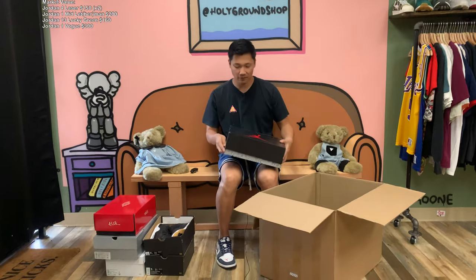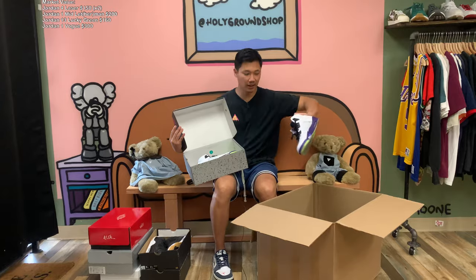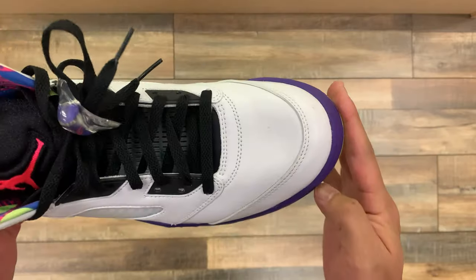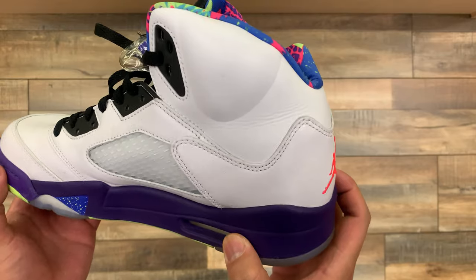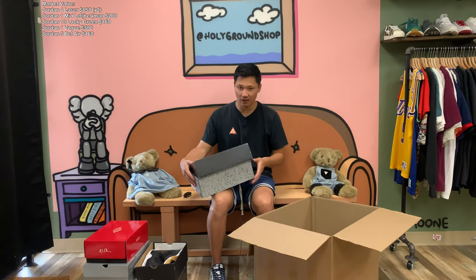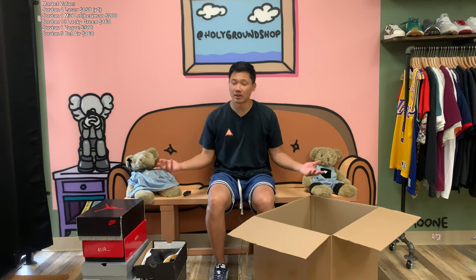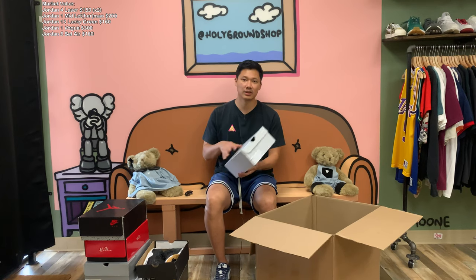We do have a Jordan 5 in a size 10 — a pair of the Bel Air 5s. Most of these used retros we normally price around $160 in our store. These just need a little bit of a cleanup, a quick wipe down. They do come with the extra laces and the lace locks. Around $140 to $160 on these — not the most hyped pair, but I know some people still look for cheap retros.